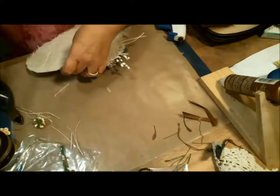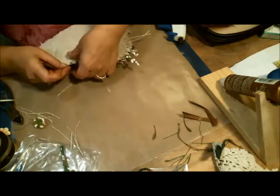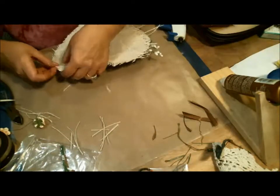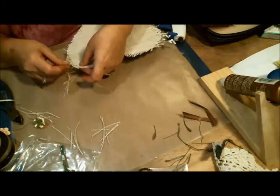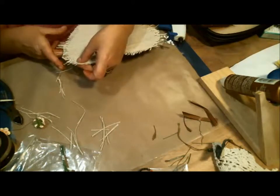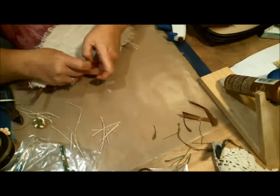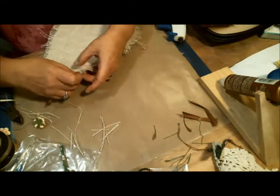I just like that added texture, which is why I'm doing it. You can do whatever you want with yours — cut it close and just have it as a backing, or do what I'm doing. I like the texture — it adds a lot. I'm just going all the way around pulling out the strings, and then I'll go back in and cut them so they're more even and don't just look like a scarecrow hanging in the back.